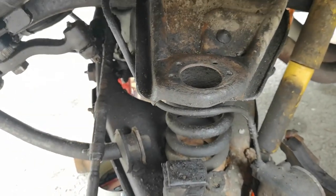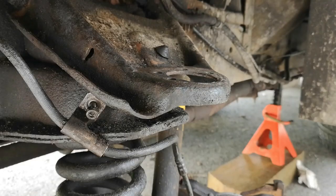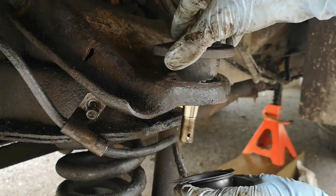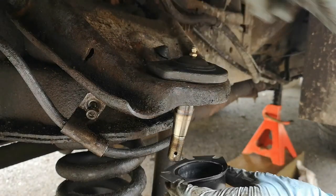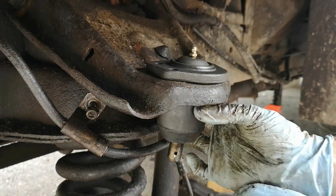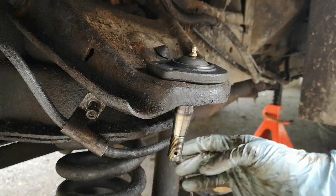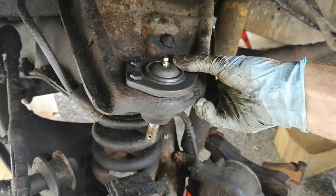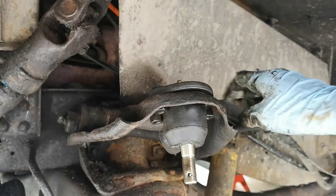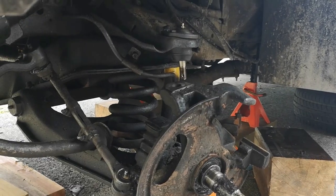I've cleaned up the joints here a little bit with some brake clean and sandpaper. Here is the seat for the upper ball joint. The ball joint is basically two pieces — one piece goes in here like this, and the other comes up to meet it. The bolts keep it nice and tight to the surface. Here you can see it has been installed — that's what it looks like underneath. These still need to be tightened of course.